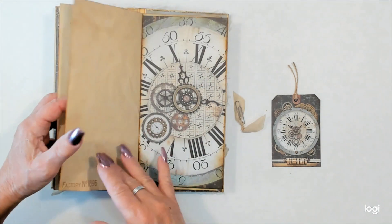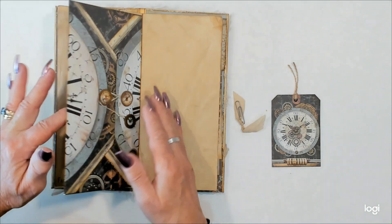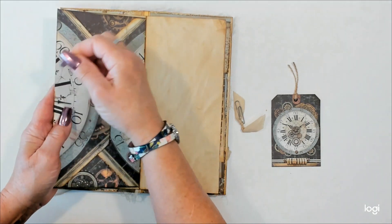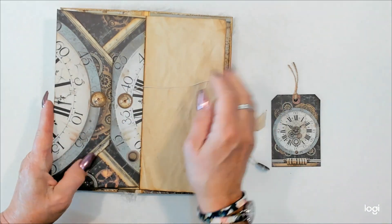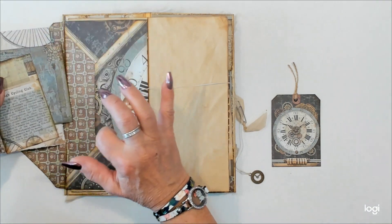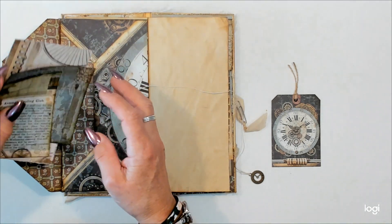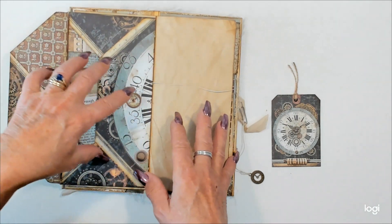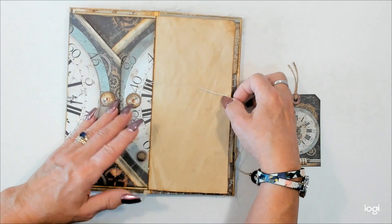A little bit of stamping, not much. And then there's a nice big envelope right in the middle of this signature here in the back — I wanted a place to put a lot of things. So this is really, really big; it will hold a lot of stuff. So if you decide that this is going to be a travel journal, you'll have a place to put lots of stuff in there.